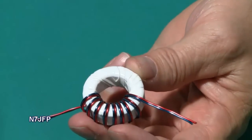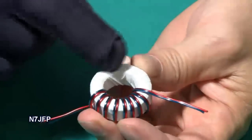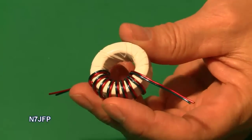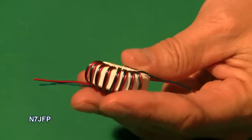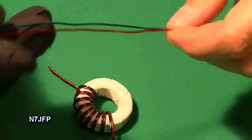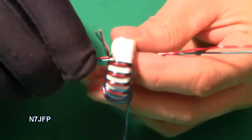Now we are going to take the next set of wires and do the same on the opposite side. We are going to wind the next winding — two wires, 16 inches apiece — and we are about right in the middle. We want to wind this one in the opposite direction.